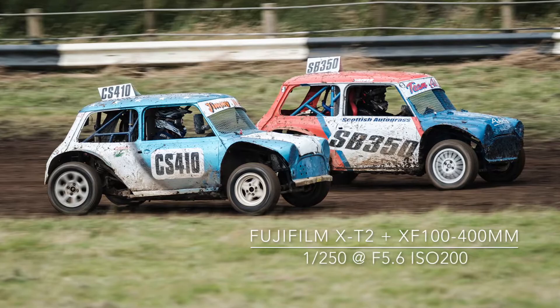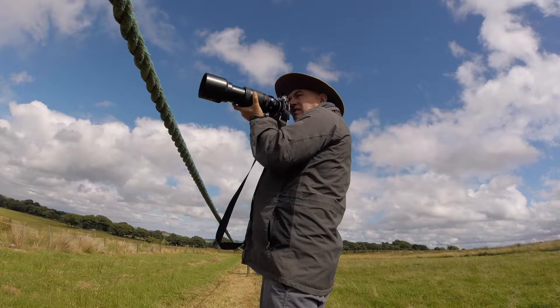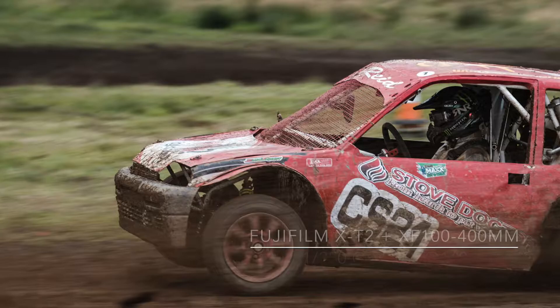The best lens in the Fujifilm line-up for Autograss is the 100-400mm zoom. The long focal length is perfect for filling the frame.